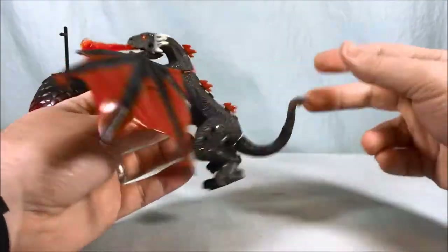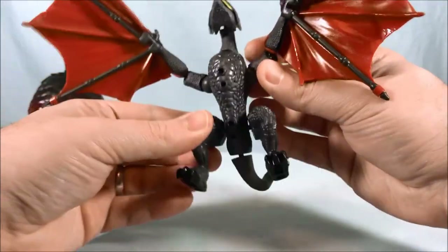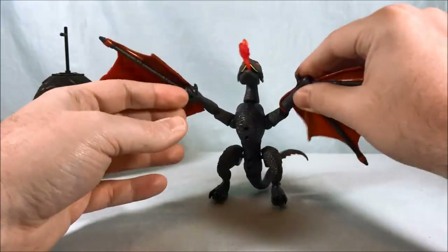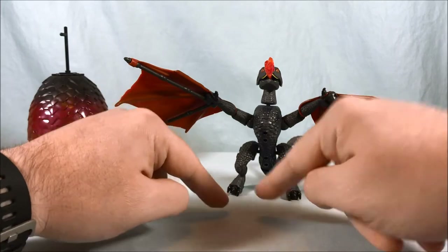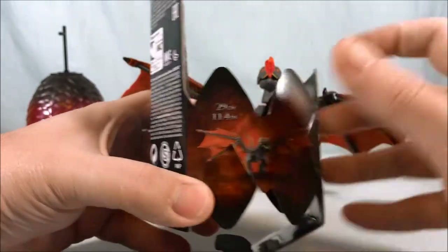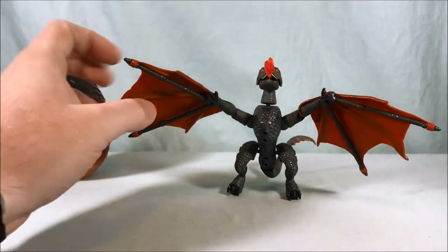I gotta say this is actually really, really cool — it's a hundred times bigger than I thought it was going to be, I mean that's an exaggeration, but I honestly thought when I saw it on the side of the packaging I thought it was going to be like a small dragon. But I look on the side of the packaging now and I realize that it does say 11 inches, so I'm thinking that's the wingspan because it's pretty huge — that's pretty impressive.